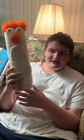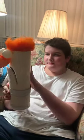Hi, welcome to the channel. Today I wanted to show this Beaker puppet.